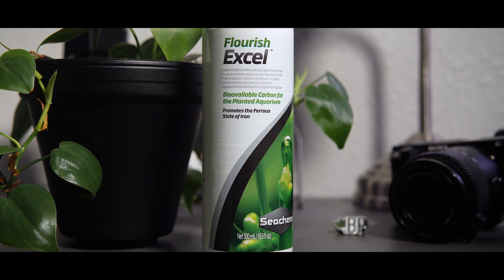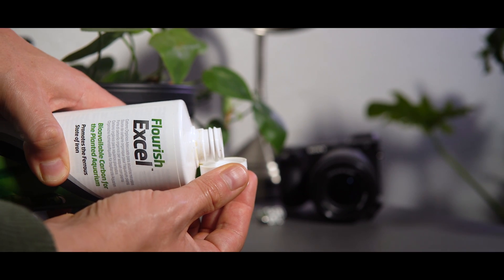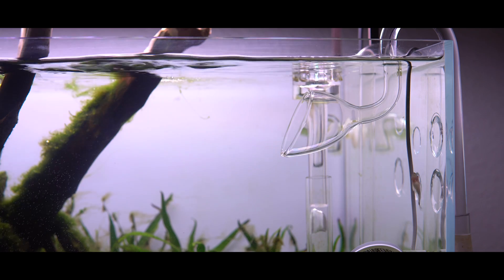Hello and welcome to Logan Rando Aquascaping. My name is Logan, and today we are going to talk about Seachem Flourish Excel. This is an extremely popular product in the aquascaping hobby. A lot of folks use it as a carbon supplement when they don't want to inject CO2 into their tank, and a lot of folks also use it if they have bad algae because it reportedly helps reduce algae. Today I want to do a deep dive into Flourish Excel and see what I can dig up regarding how this stuff actually works chemically.